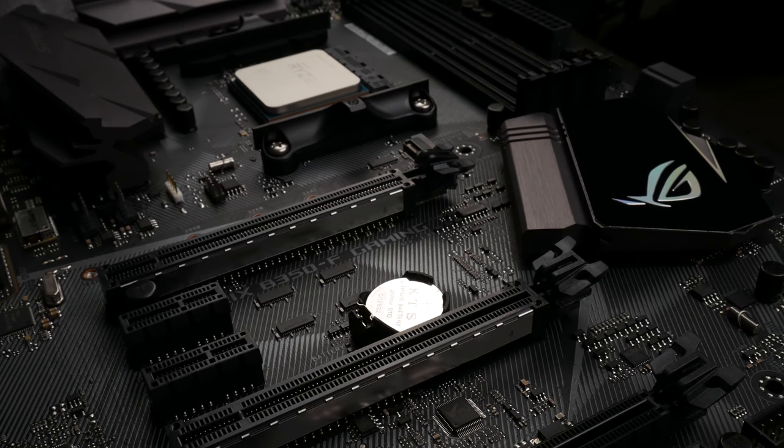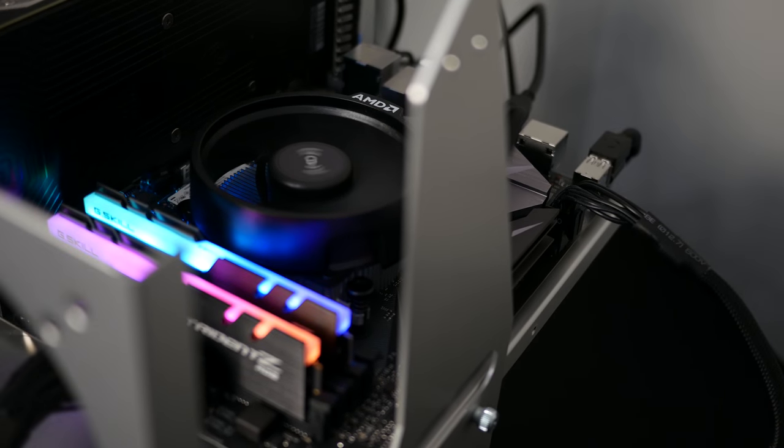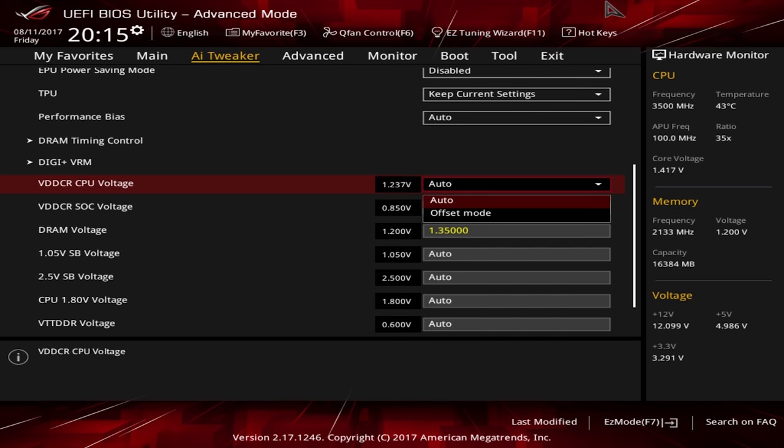It's a great combo, especially for what it's going for, what I paid for it. The motherboard has some really nice features. The only thing I did not care for was the voltage control in the BIOS — it only allows you to use a voltage offset rather than a voltage override.